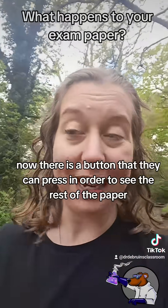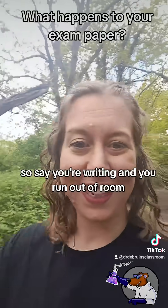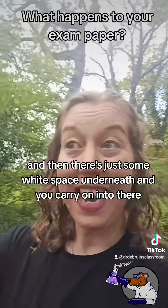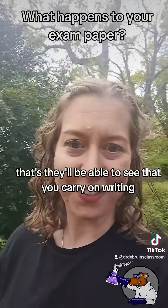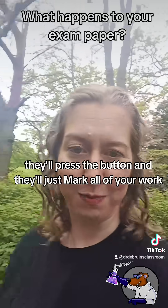Now there is a button that they can press in order to see the rest of the paper. So if you're writing and you run out of room and carry on into the white space underneath, that's fine — they'll be able to see that you've carried on writing, they'll press the button and they'll just mark all of your work.